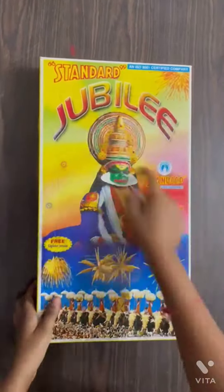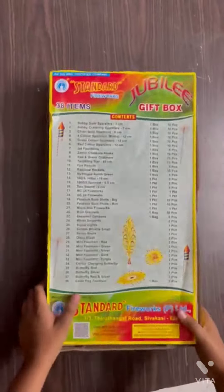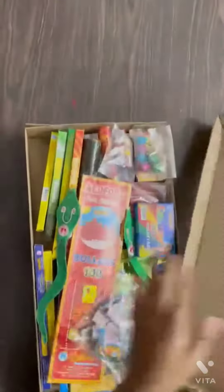Today we are going to be unboxing the Standard Jubilee gift box. This is the back — we have got 38 items and the list of items. This only cost me 1200 rupees.